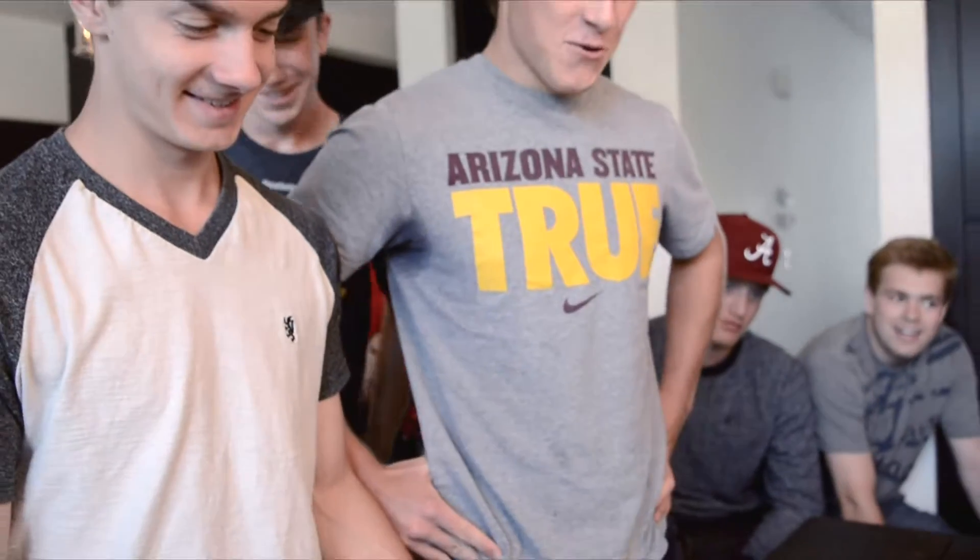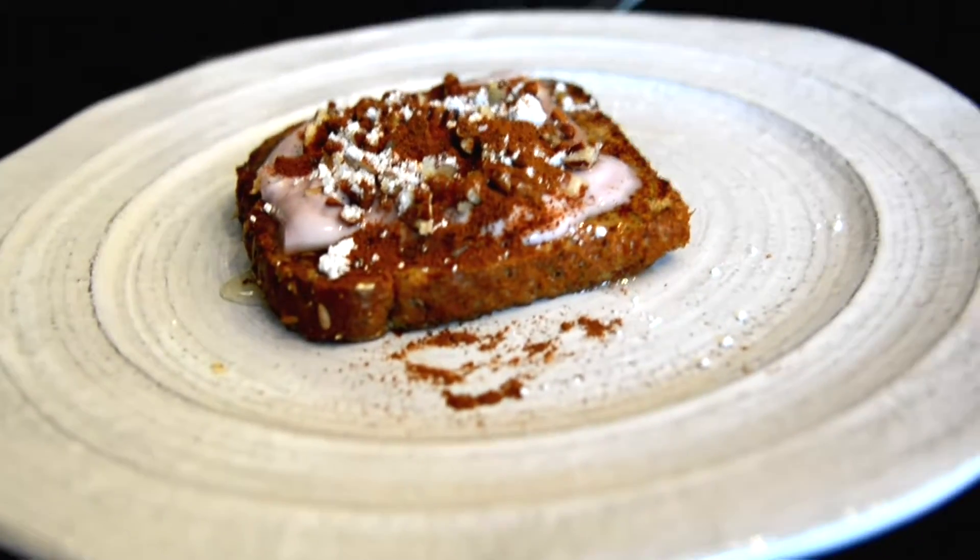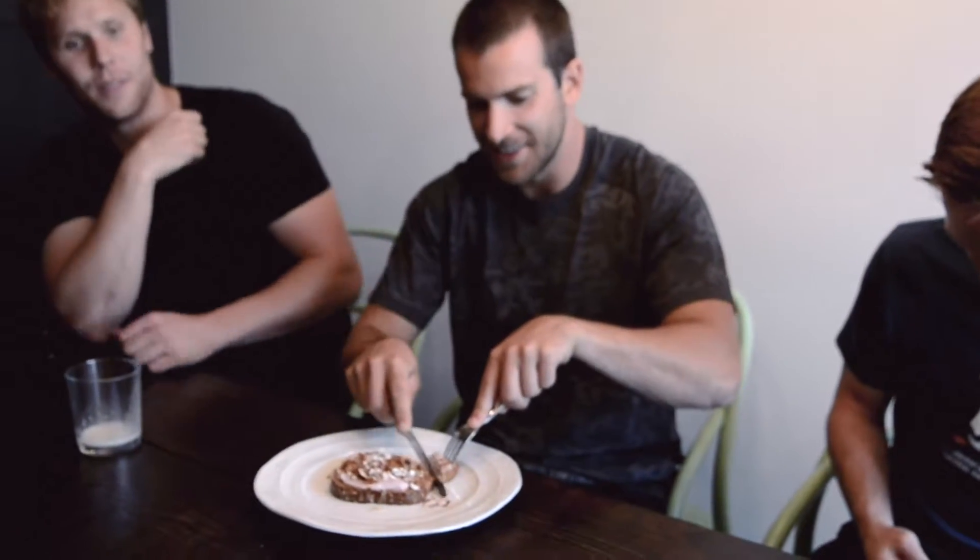We got a homemade gourmet French toast made with whole grain whole wheat, black cherry Greek yogurt, ground up pecans, some powdered sugar, and cinnamon garnished on top. I've never seen yogurt on French toast — you're welcome — is that your creation?